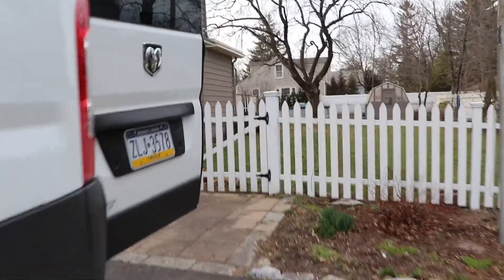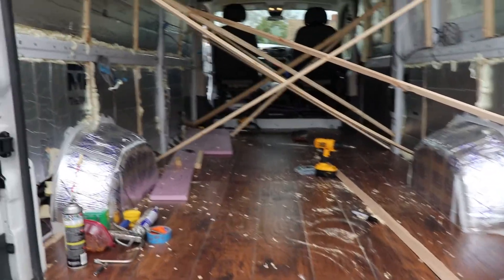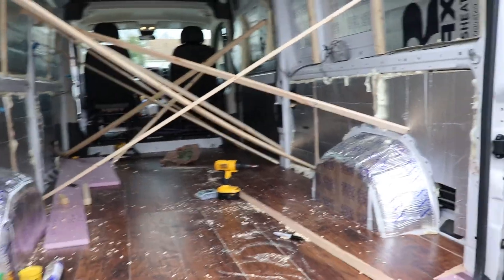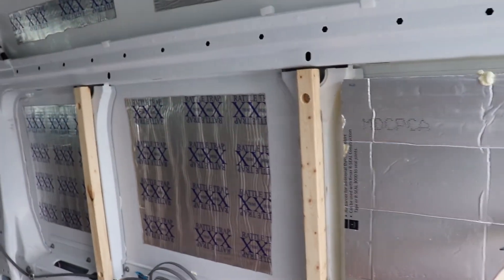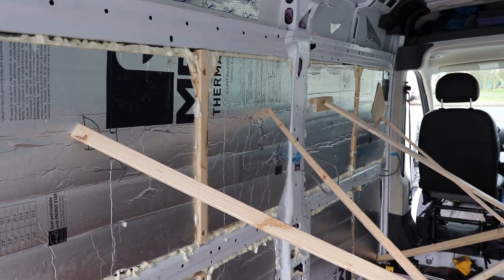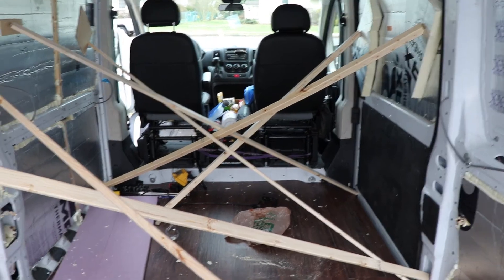I've been up since about seven working on the van — this is the first video I've shot all day. So first off, we've got the floor all in, everything fastened down, all of the clicks locked. We also got the insulation cut and fully mounted along the bottom. Insulation is up top and slowly curing. You'll also see I was able to get some of the vertical members attached — those pieces of wood will be what the walls, and eventually the cabinets on top of that, will mount to. Right now the van is looking a little hectic, but hopefully tomorrow morning it'll all be cured and can come down.